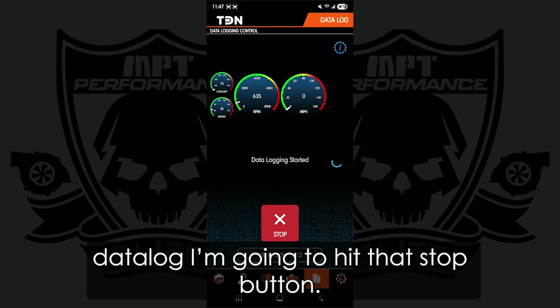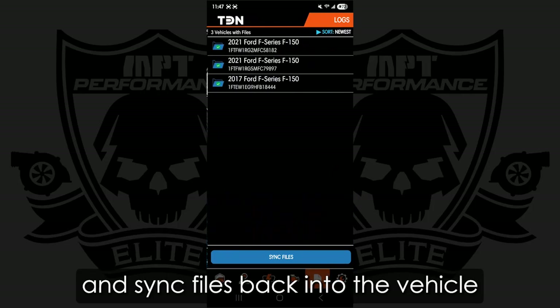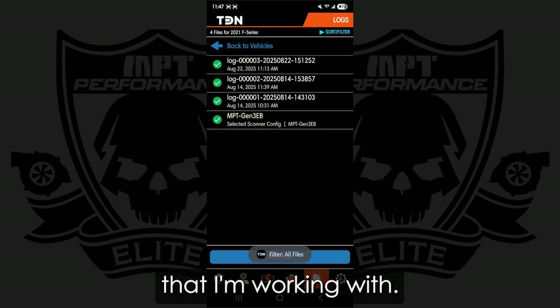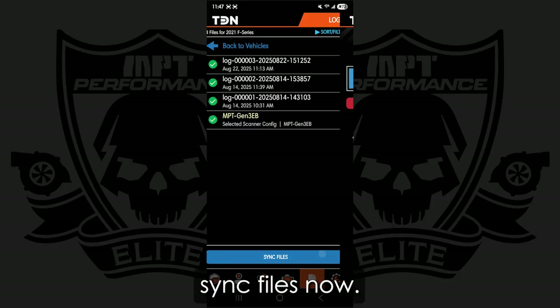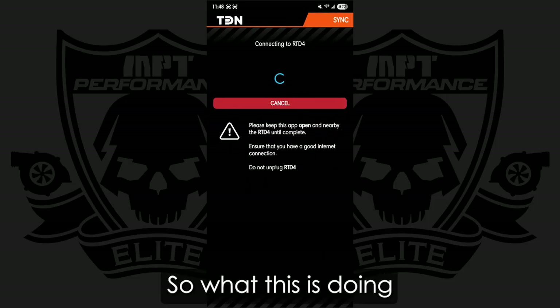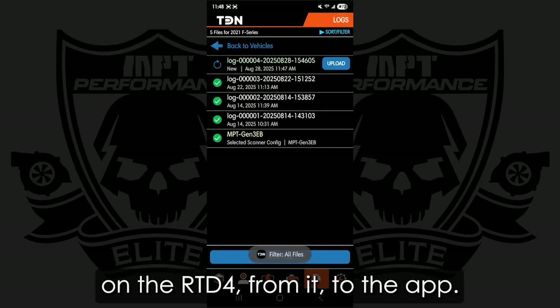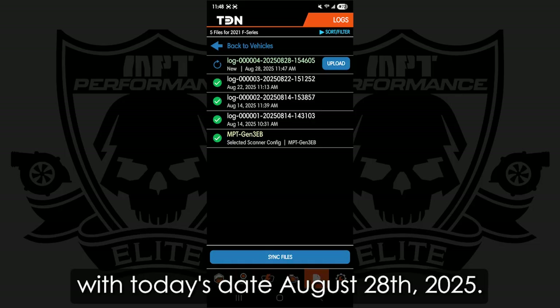To stop the datalog, I'm going to hit that stop button. Then I'm going to go into View and Sync Files back into the vehicle that I'm working with. I'm going to sync files now. What this is doing is pulling that datalog that we recorded on the RTD4 from it to the app. Now I can see that new log with today's date, August 28, 2025.